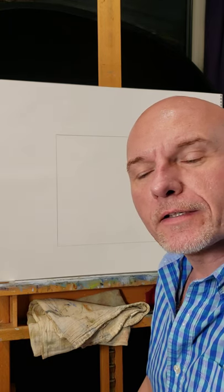Greetings and welcome to my studio. I'm Stephen Reeves and I'm going to show you how to do a basic pencil drawing and give you some really good tips to help your drawing in general.